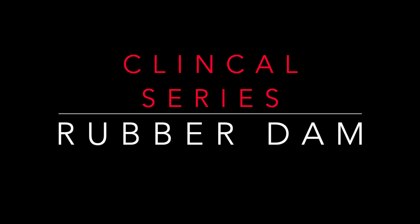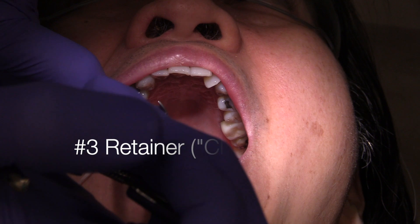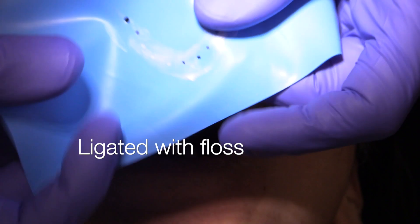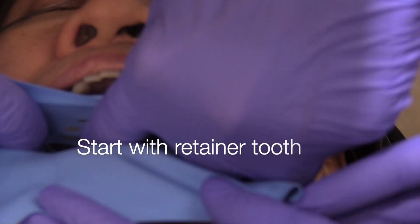Today we're going to be discussing the rubber dam placement. Our patient today, Edward, is going to be receiving a couple of inlays on teeth numbers four and five, but we're placing a number three retainer on tooth number three.